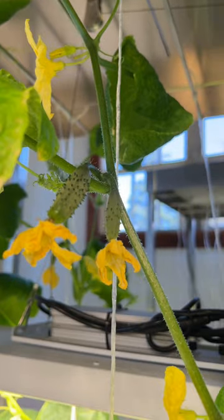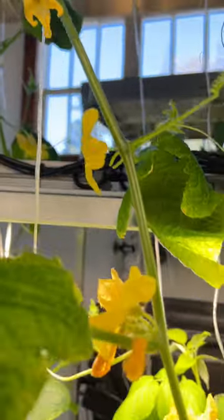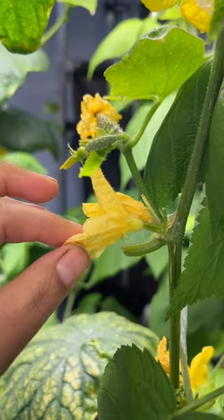On a female, this will look like small fruit. Male flowers are typically shorter, don't show immature fruit, and often appear in clusters.